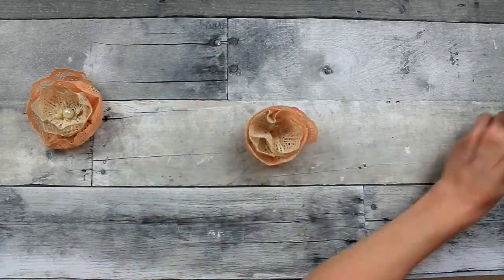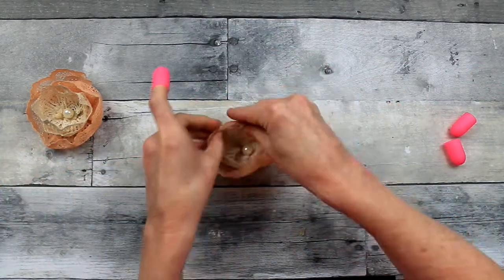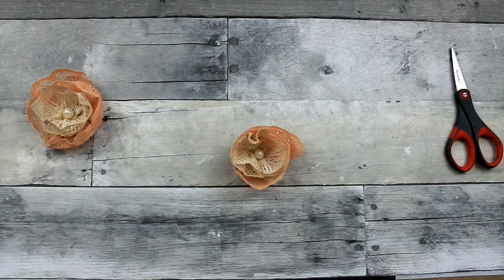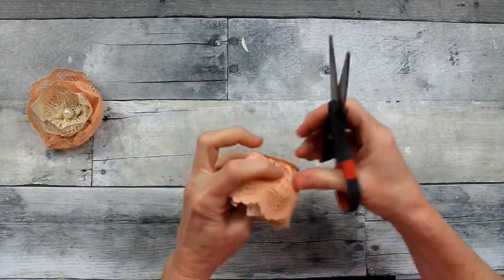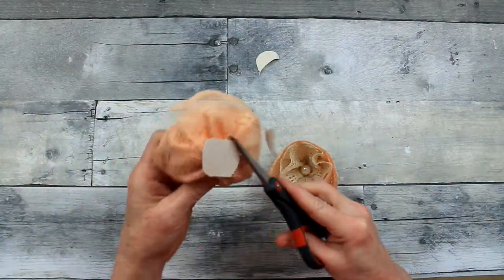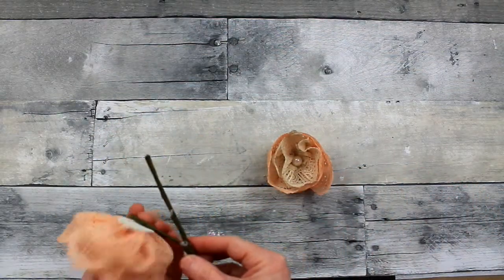Same thing here — add your button or pearl bead or whatever you like. And there's your tighter flower. You can see them side by side: one is smaller than the other. Now we're going to trim off the excess paper so this is nice and neat — a nice presentation from the front and the back depending on how you use it in an arrangement.